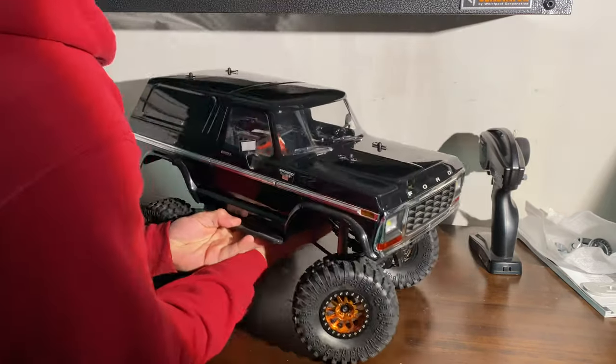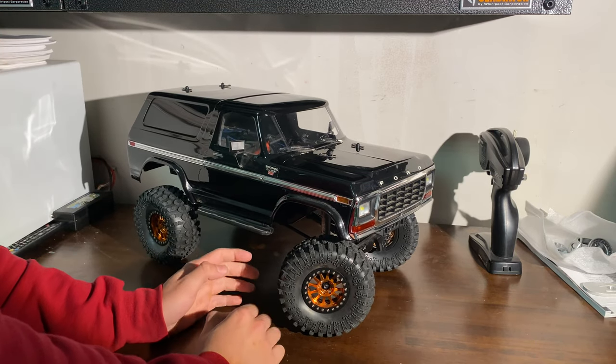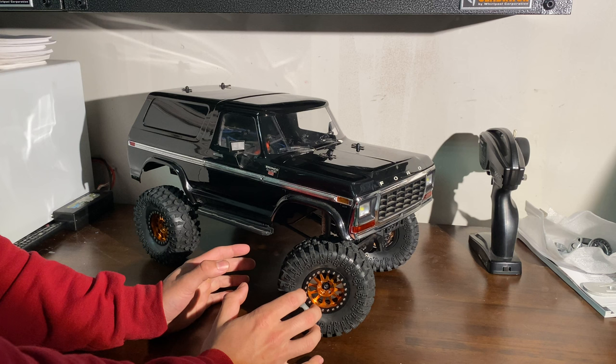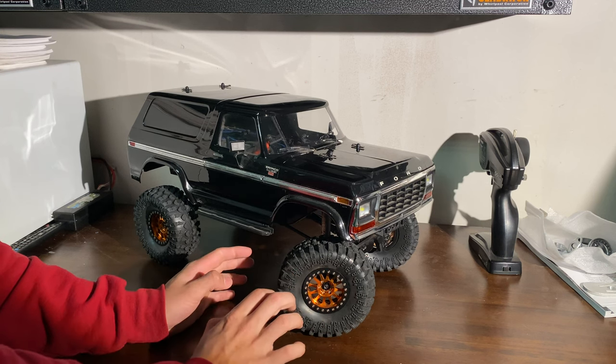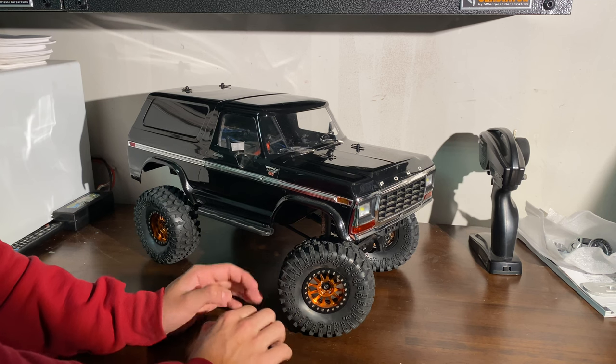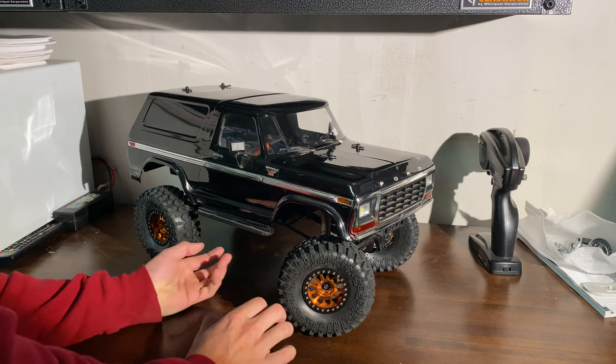And yeah, it's not the funnest to put on. But when they did it, the shocks that came with it were garbage. It's literally all that you get with the lift — a lift and no extra travel — because the shocks have bump stops in them that keep them from doing more travel.